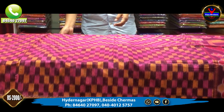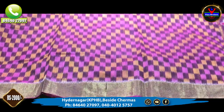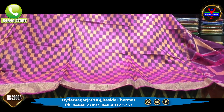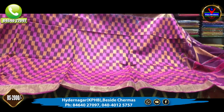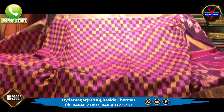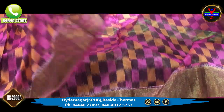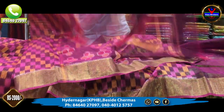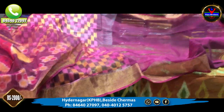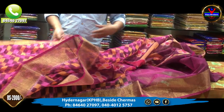Next, we use a pink color combination. The blouse is also in pink. The middle part has a slight checks design — a different style of checks. We also use the borders with cutty borders in copper. The blouse is plain. This saree is the cost of only 2,000 rupees.